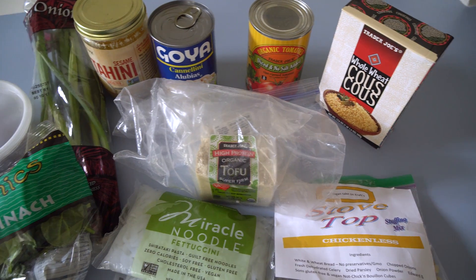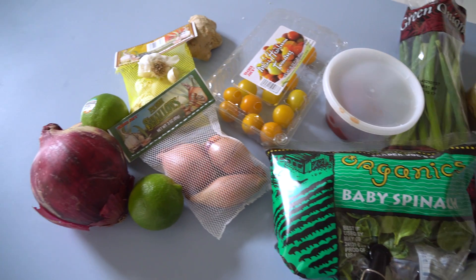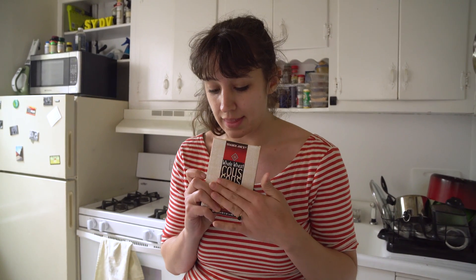Wish us luck. What are you going to make out of this stuff? I don't know. What do you think? You got any thoughts? I was thinking couscous. Okay. You want some couscous. Have you ever cooked couscous before? Yeah, of course. It's really easy. One water, butter, salt. Should we do that? Okay. So we start with this and then what?